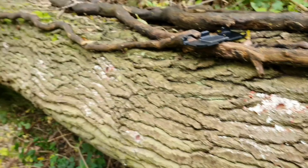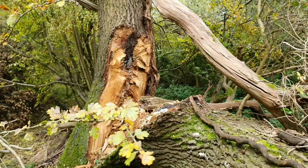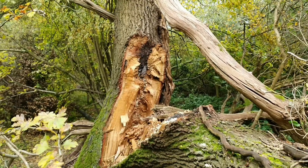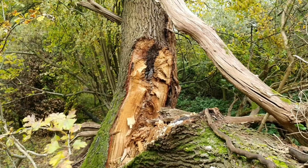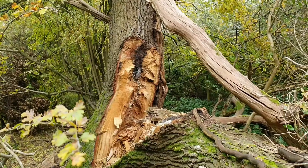I'm just going to see if I can inoculate the wood with chicken of the woods and see if this comes up. And then the beefsteak fungus I put in the little hole over in the distance there — you can see the little hole in the tree. I'm hoping that comes up there at some point too.